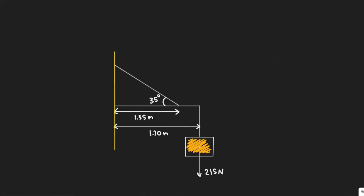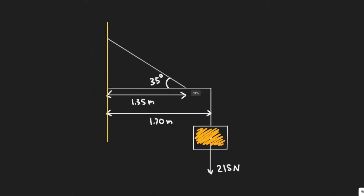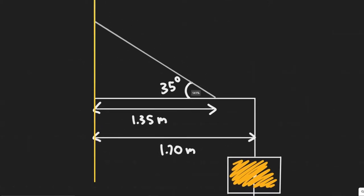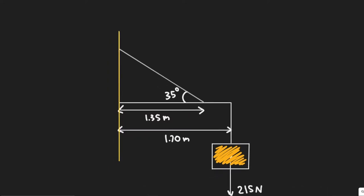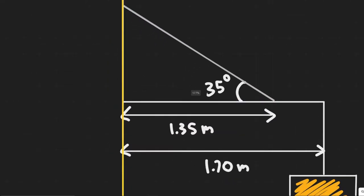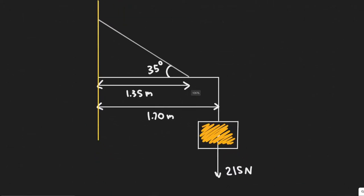In this problem, we are told a shop sign weighing 250 newtons is supported by a uniform 155-newton beam as shown in the figure. Find the tension in the guy wire and the horizontal and vertical forces exerted by the hinge on the beam. The first thing we always want to do with a problem like this is to draw the free body diagram.